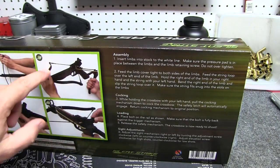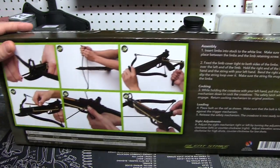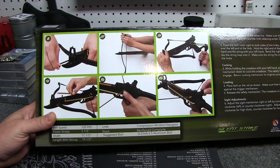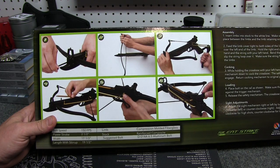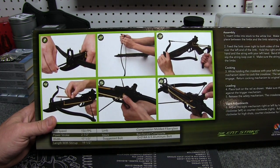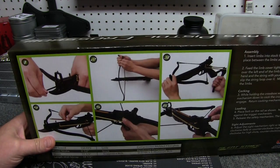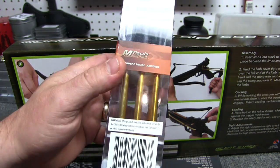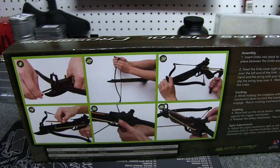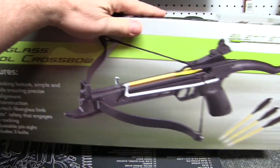It gives you not only the pictures, it gives you the actual verbiage. Bolt speed: 150 feet per second. Power stroke: two and a half inch. Width: 17 and a third. Length with stirrup: 19 and a half. Limbs are compression molded fiberglass. Stock is composite. They suggest a six and a half inch aluminum bolt. These are actually six and three eighths aluminum bolts. Instead of twelve, I did pick these up — these were nine dollars, so almost as much as the actual pistol itself. It does include three, so out of the box you're ready to go.